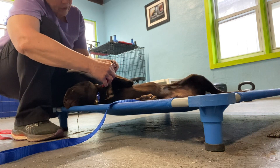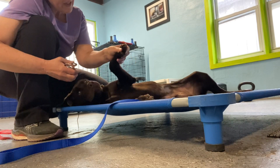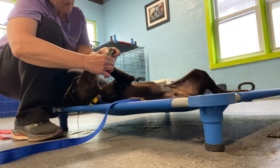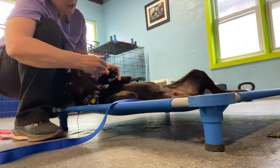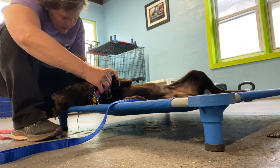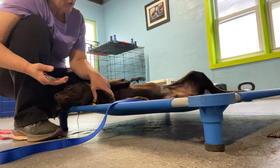It's kind of dark over here, so I just want to make sure I have a good view. What I do is I press the nail bed to get that nail out as far as possible, and I just do the trimming on the ends — the tips. And then if he gets real fidgety, I'll just stop and we'll come back later and do some more.